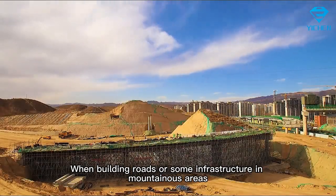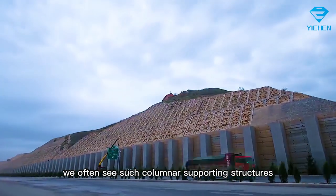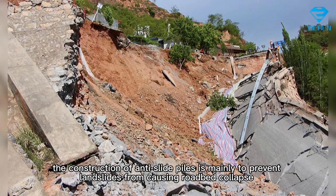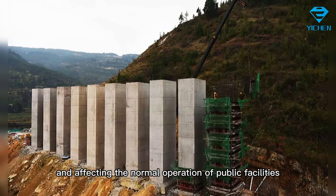When building roads or infrastructure in mountainous areas, we often see such columnar supporting structures, which are anti-slide piles. The construction of anti-slide piles is mainly to prevent landslides from causing road collapse and affecting the normal operation of public facilities.